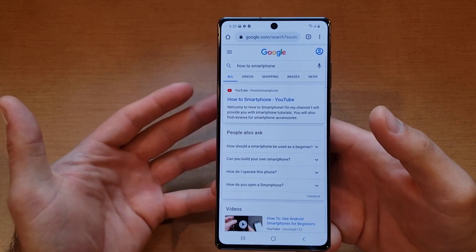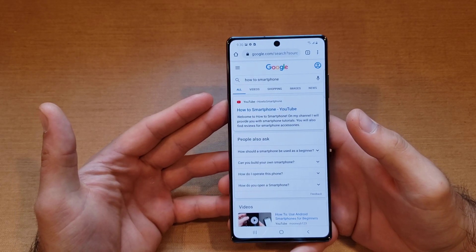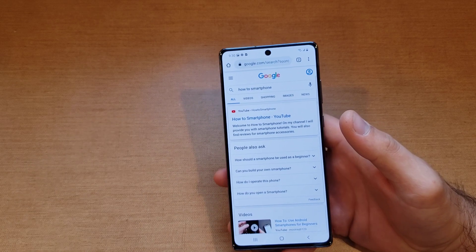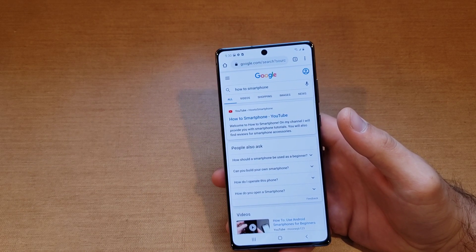That's just my quick tutorial on how to screenshot on the Note 20. Hope you guys found this video helpful. If you did, be sure to give it a thumbs up and share this information with anybody who might be looking for this. Thank you guys for watching, have a nice day.